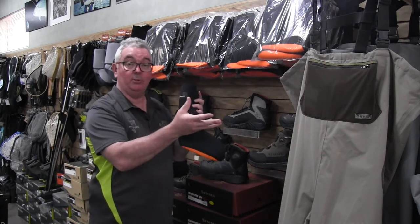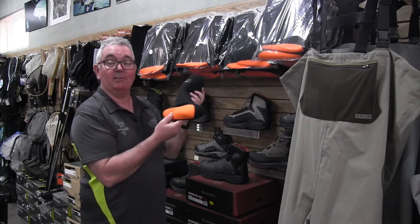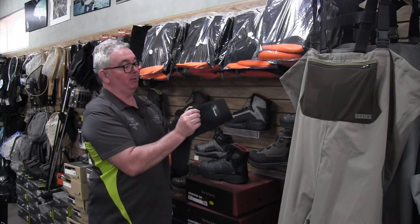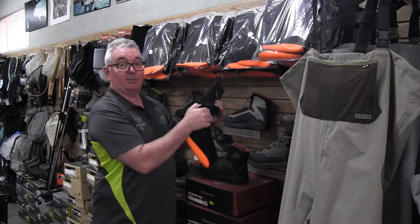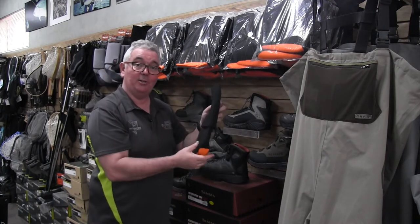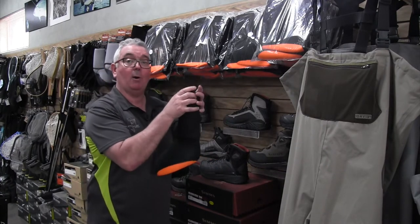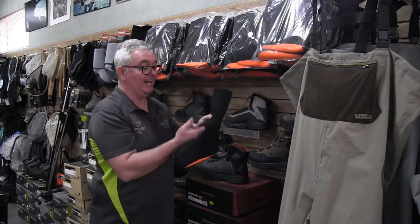The wet wading sock is made of the same thickness as what we'll use in our waders, so it fills that gap, but also for comfort it gives you that spongy effect and really looks after your feet. It comes with what we call a gravel guard, which goes over the boot and stops gravel and grit getting inside the boot, which can certainly be very uncomfortable.